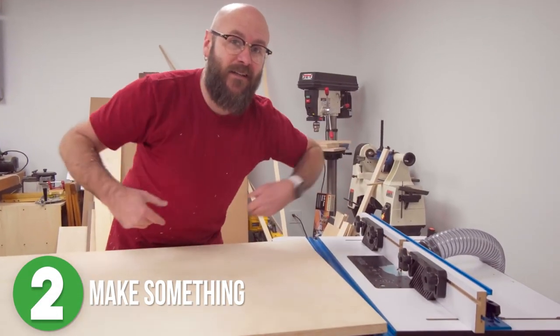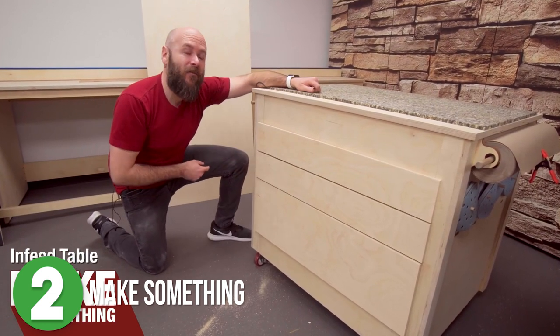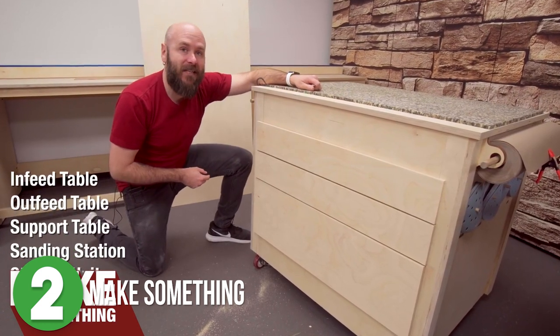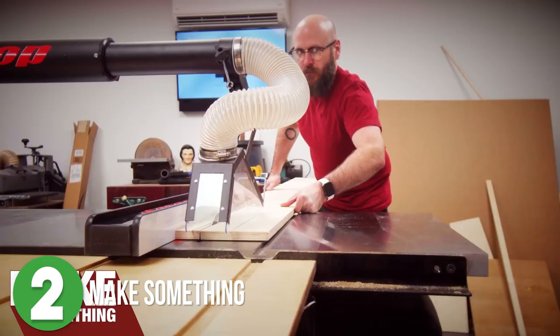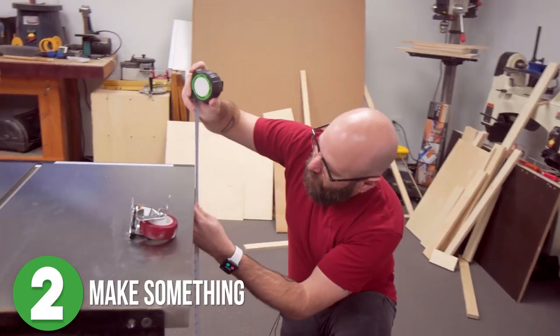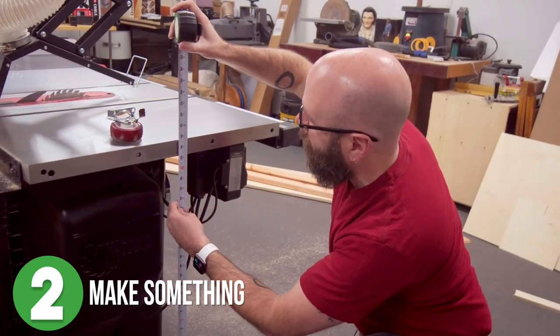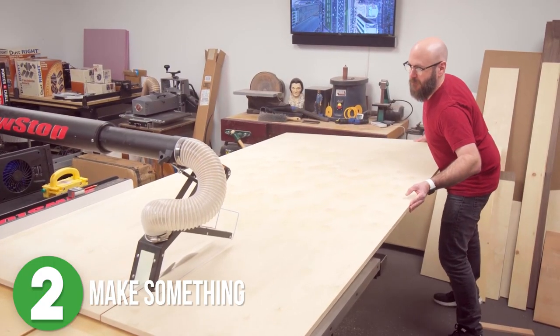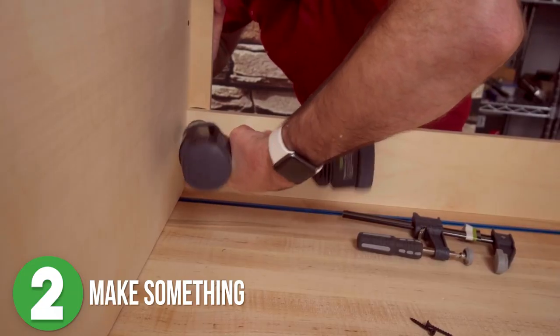Number 2 is Make Something. David had a couple of complaints about his shop and as it turns out, he could resolve all of them by building a shop cart slash storage unit slash outfeed table slash standing desk — basically DIY awesomeness. He started his project by declaring he had no plans and was going to wing it, which gave me some serious anxiety. He cut down some plywood, used pocket holes for the legs, added the side panels, then the support bars at the top and bottom.